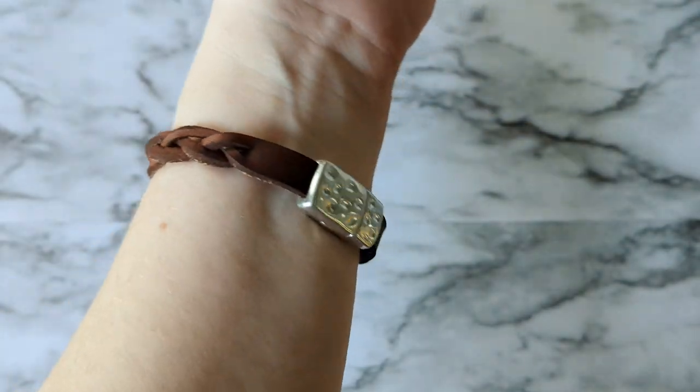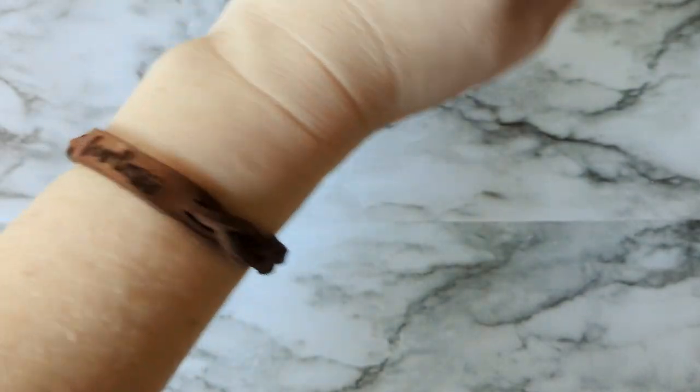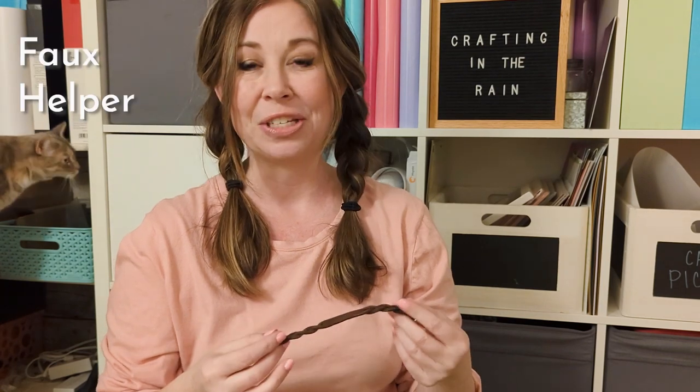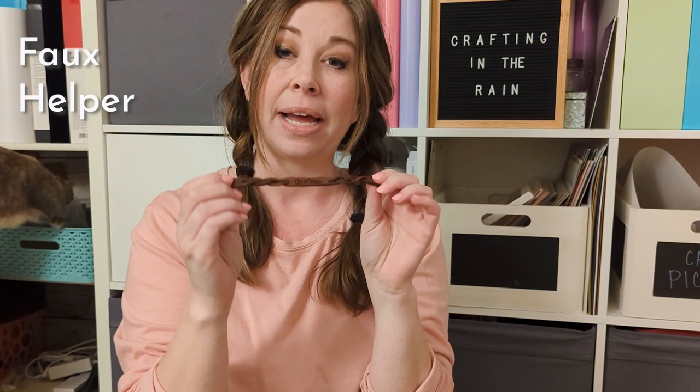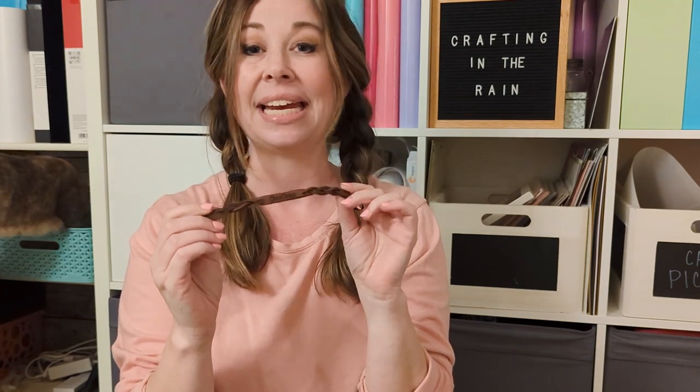Like I said, they're totally easy to customize, so they make great gifts. If you learned something new in this video, make sure to give it a like and subscribe to the channel so you get all my future videos too. If you have questions about making a leather bracelet like this, leave a comment and let me know. I'll see you next time, bye!